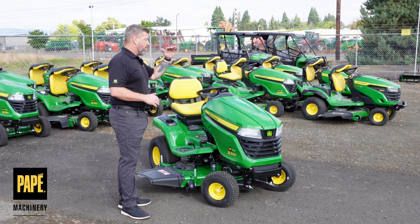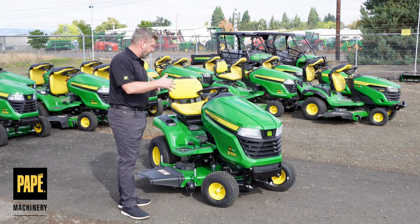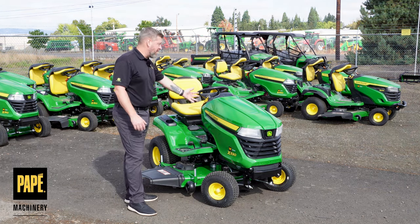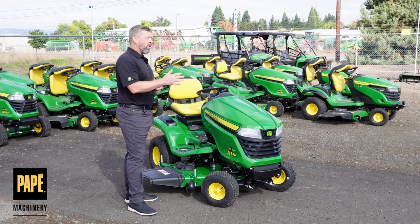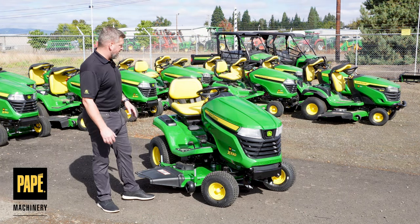That frame rigidity is really the backbone of this machine. It sets it apart — makes it an X series mower as opposed to the S series. This frame is even more rigid. John Deere backs that up with a 4-year powertrain and machine warranty that goes all the way out to 300 hours if you need it.